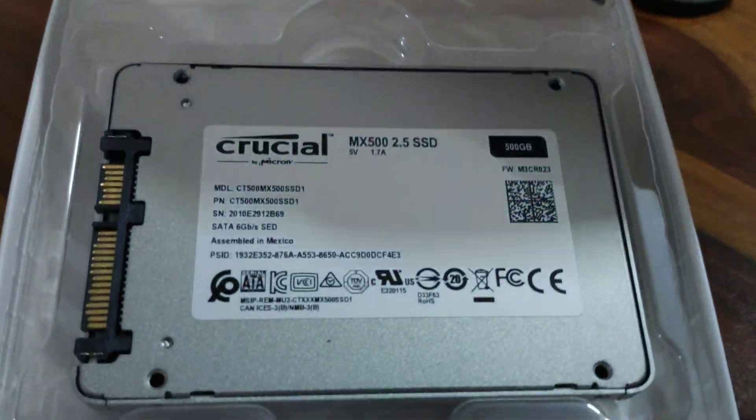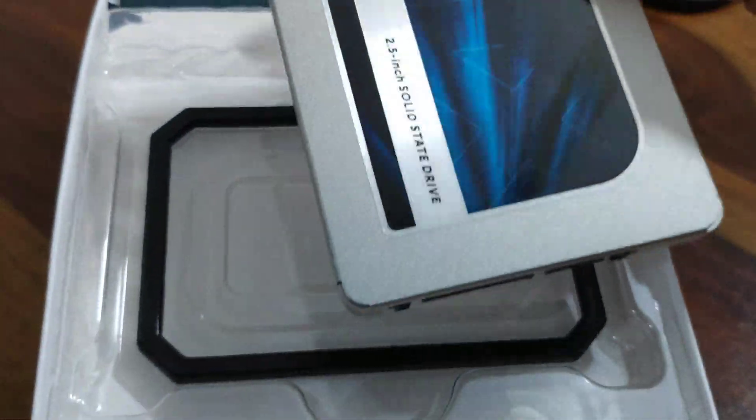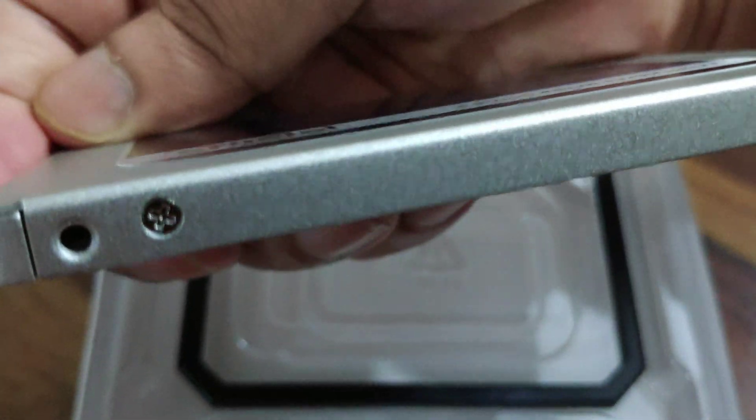So if you have an older laptop, I would suggest you go ahead with a SATA-based SSD. In this case, this particular SSD performed really well, and you can go ahead and do this upgrade.